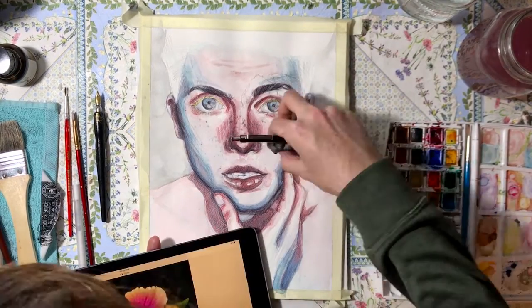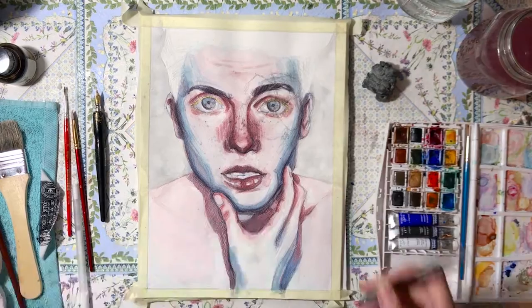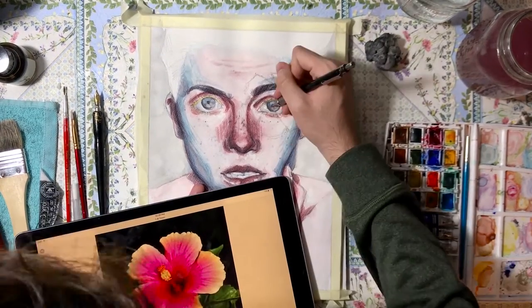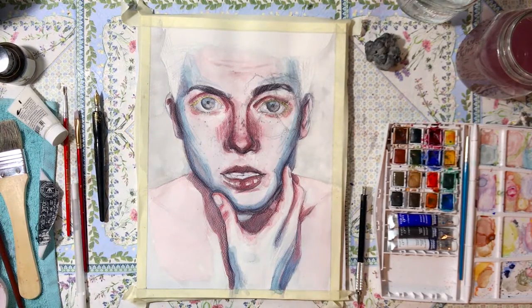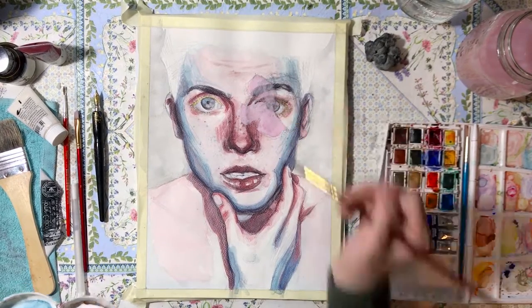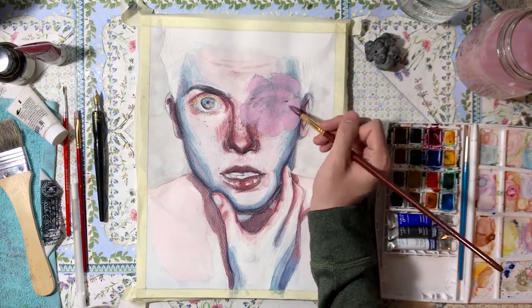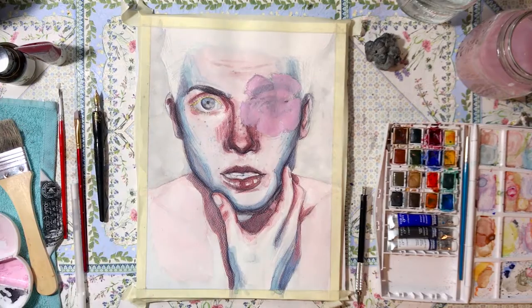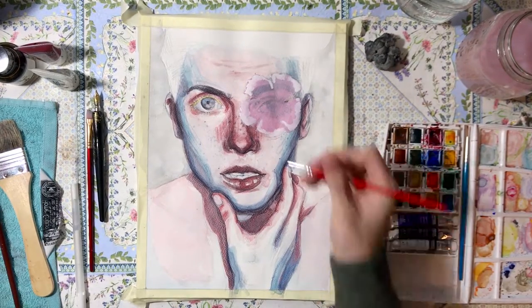Now for the fun part. I was planning on doing something different with his right eye, but just in case it didn't work out, I had to paint the whole eye regardless. I wanted it fully rendered for a put-together look, because when you don't work on a part of the painting and then add something else, it can look weird. So I painted that eye as well.